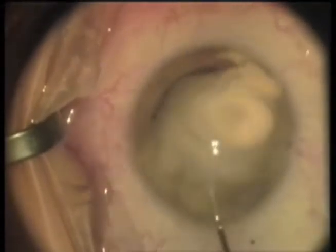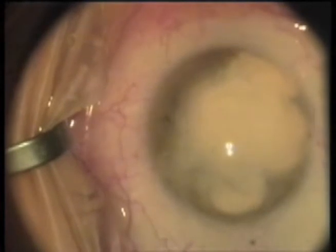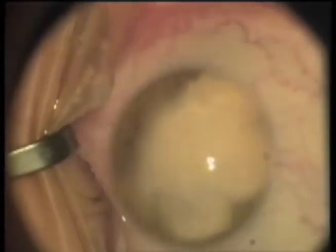As soon as you have a capsule break, the first step is to inject preservative-free triamcinolone near the paracentesis to stain the vitreous.